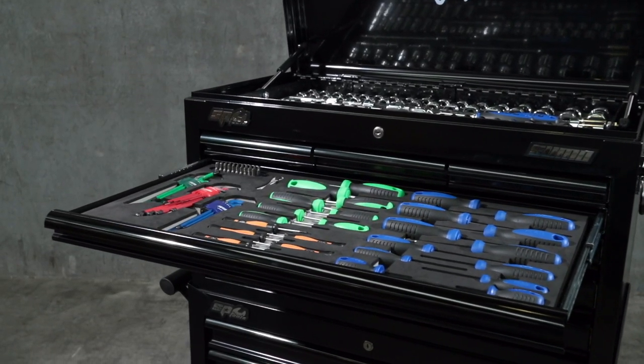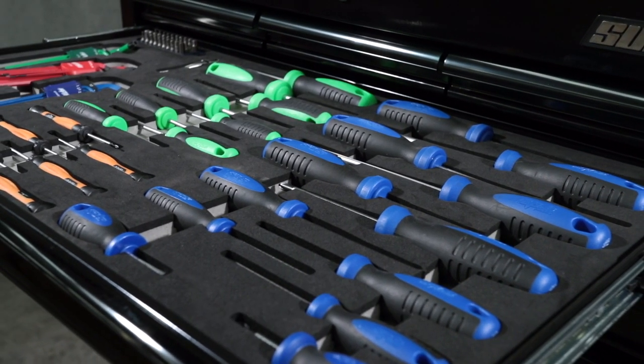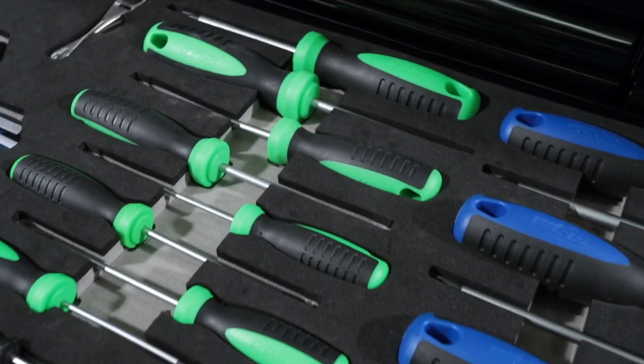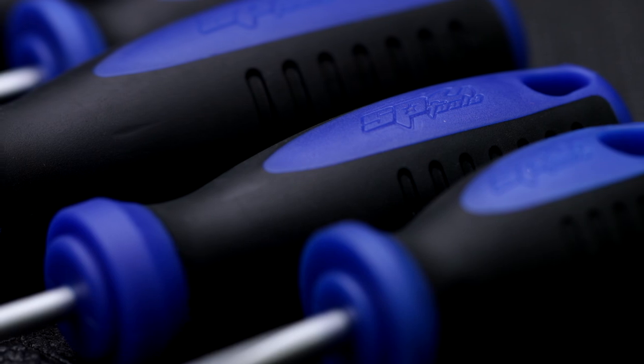SPTool's 20-piece chrome alloy screwdriver set with induction hardened tips: 6 Phillips head screwdrivers 38 to 150mm in length, 6 standard blade screwdrivers from 38 to 150mm in length, and 8 Torx tamper screwdrivers from T8 through to T40. All screwdrivers feature SPTool's ergonomic dual texture soft grips.